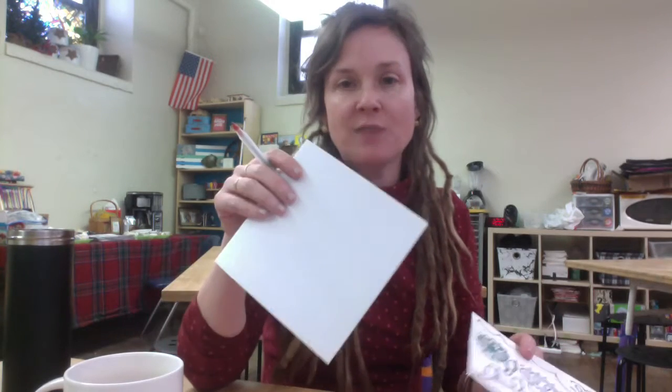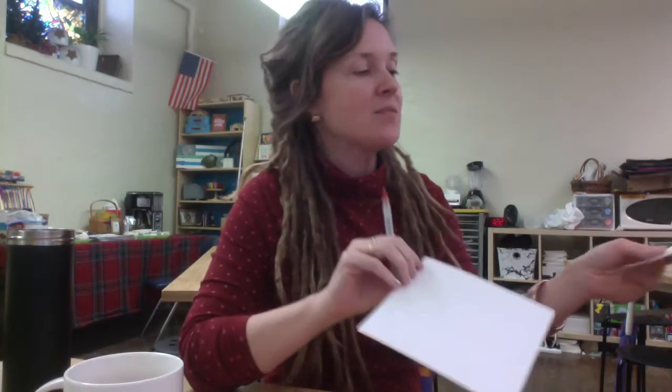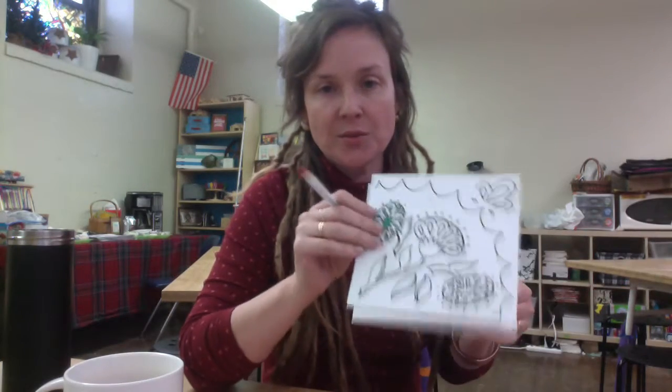Hi students. At this point you have a design on a 6x6 piece of paper and you have a 6x6 piece of foam that's going to be your printing plate, and you have to get your design onto the foam.